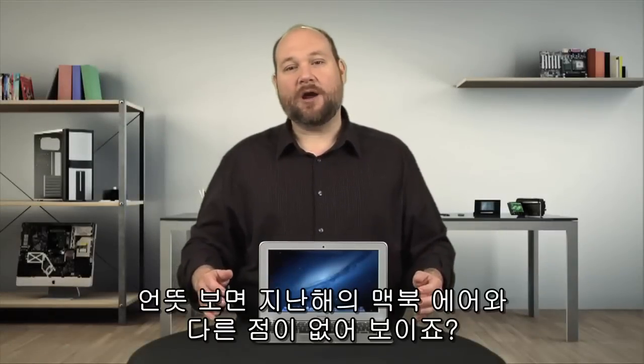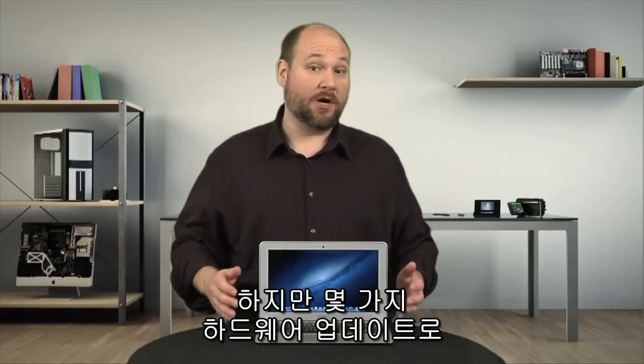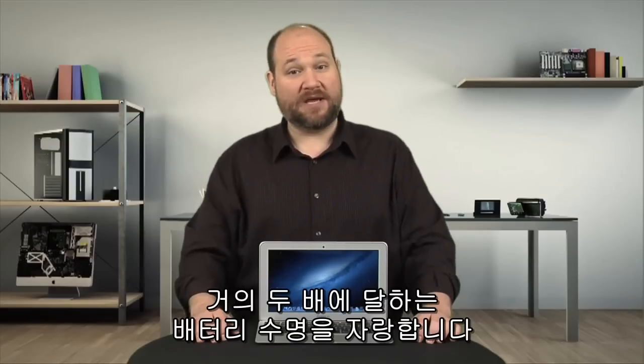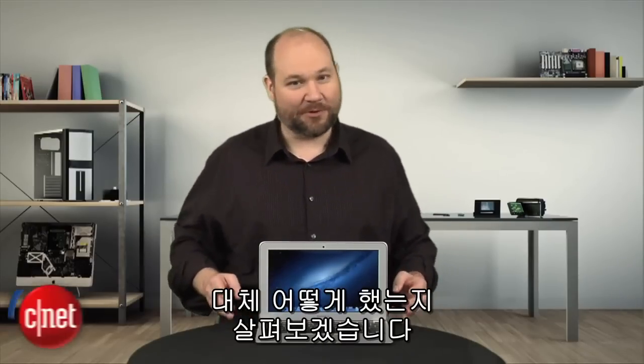The 2013 MacBook Air may look like last year's model, but thanks to several hardware updates, the new Air offers faster Wi-Fi, more bay storage, and almost double the battery life. How did Apple do it? Let's find out. I'm Bill Detweiler, and this is Cracking Open.